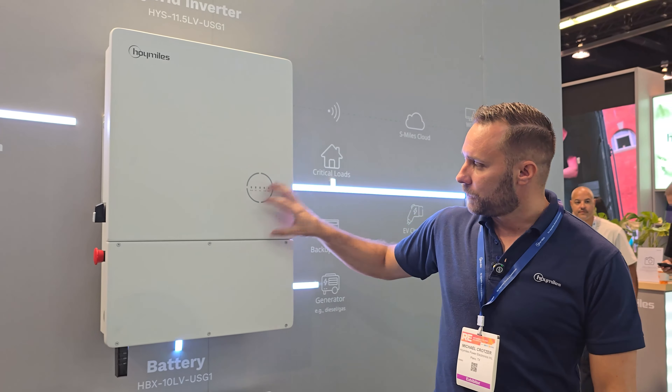And we can put eight of these together? Yep. So we can have a total of 16 batteries? Yes. Okay. So we can build out a pretty large system. You can get a pretty large system.